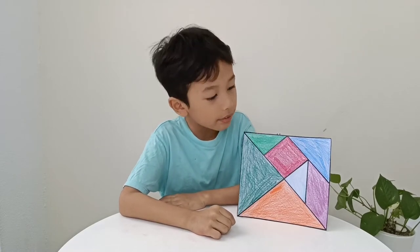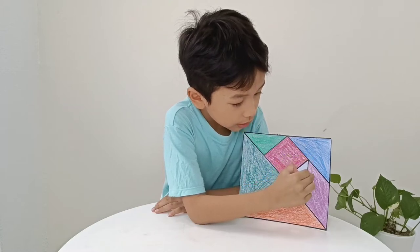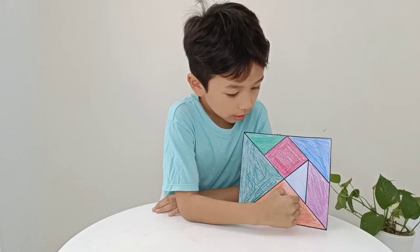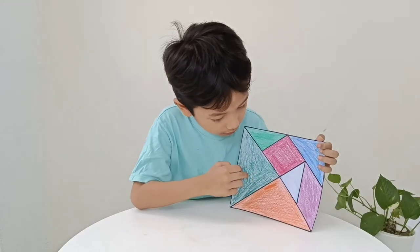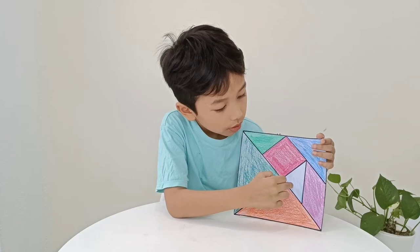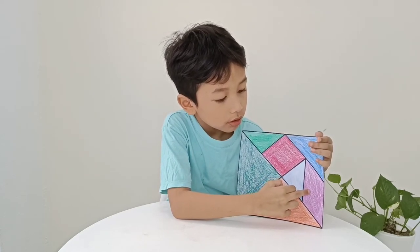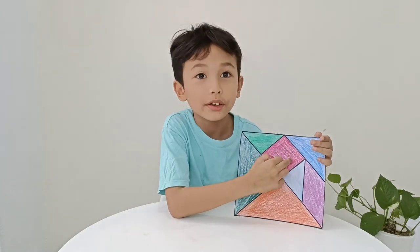So now I'm done. Now we have a blue triangle, a light blue triangle, orange, and a green triangle, a light green triangle. And a red square.